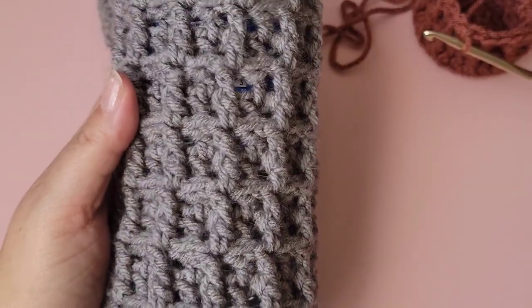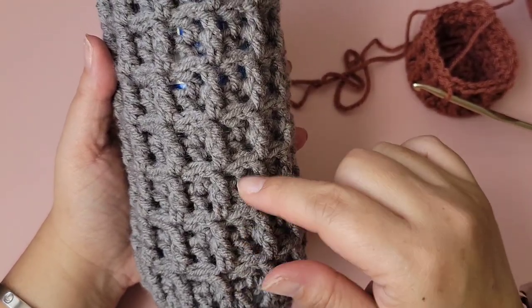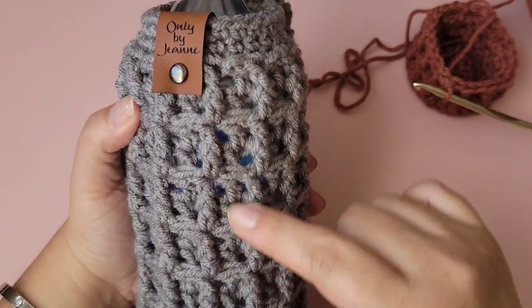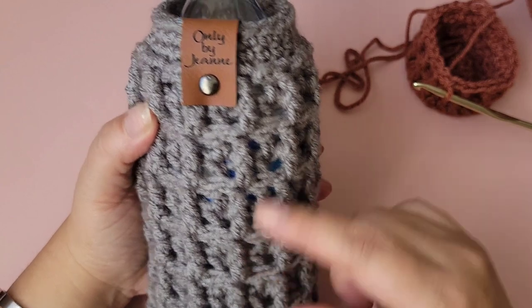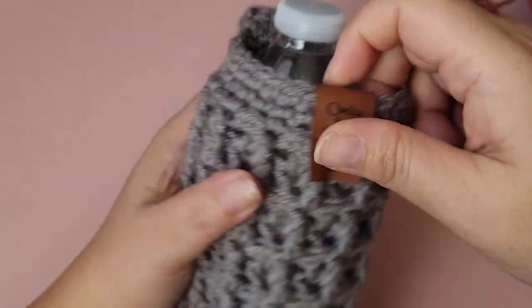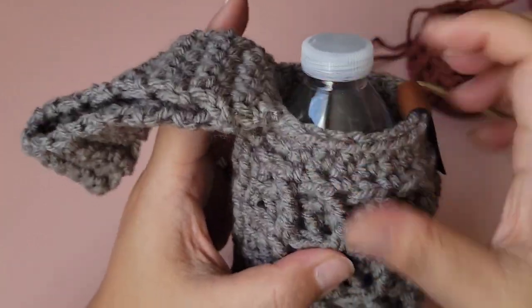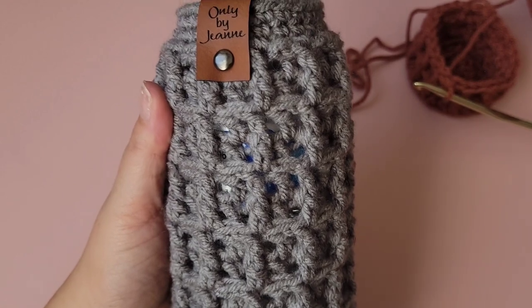Continue the two-row repeat until you see seven waffle stitches. Then I'll show you how to crochet the top part and the wrist handle. I'll be right back.